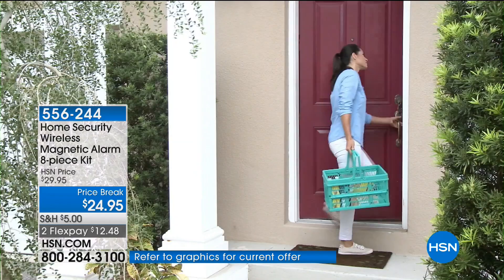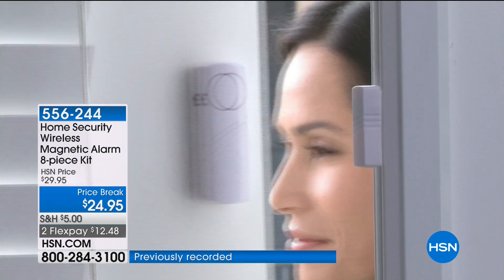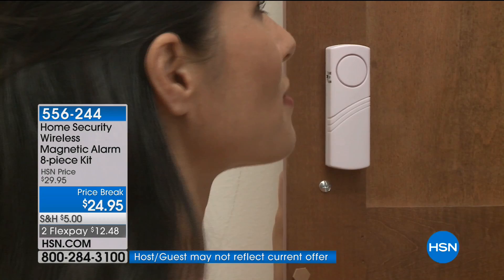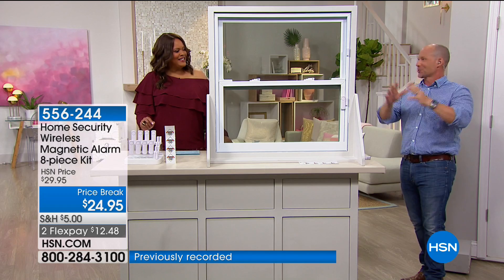As soon as you walk in the door, it alerts everybody inside. That's what you want — that warning. You can put this anywhere in the house. There are no wires, so it's very simple. No monthly fees. You can even put it on your medicine cabinet to keep grandparents or kids out of the sink cabinet. You're getting eight — you can put it on anything, even your toolbox.